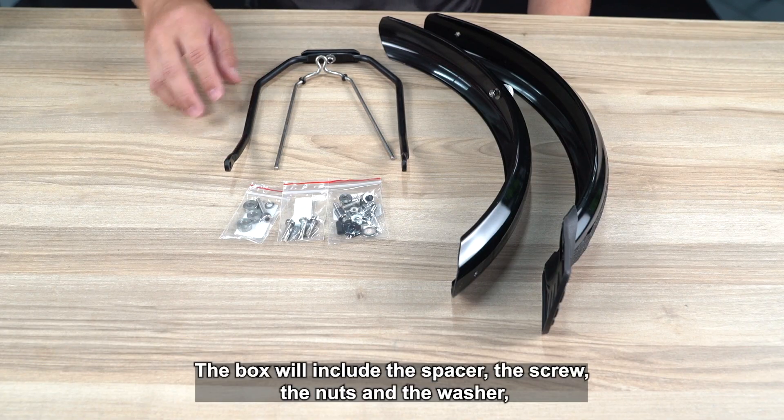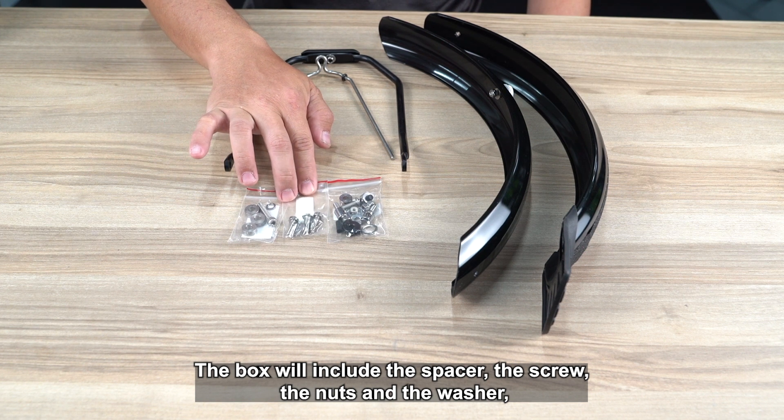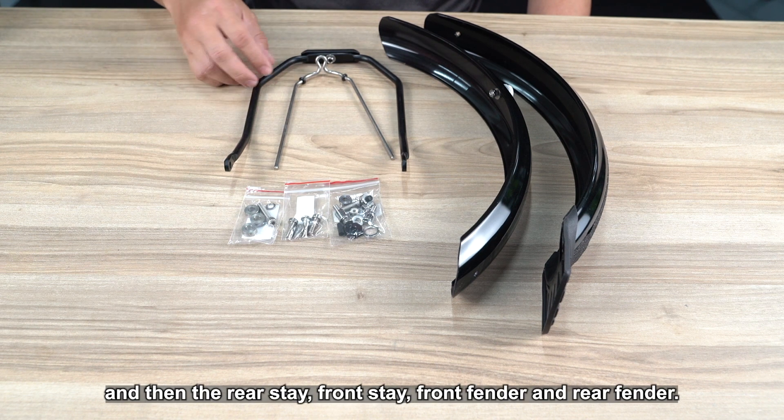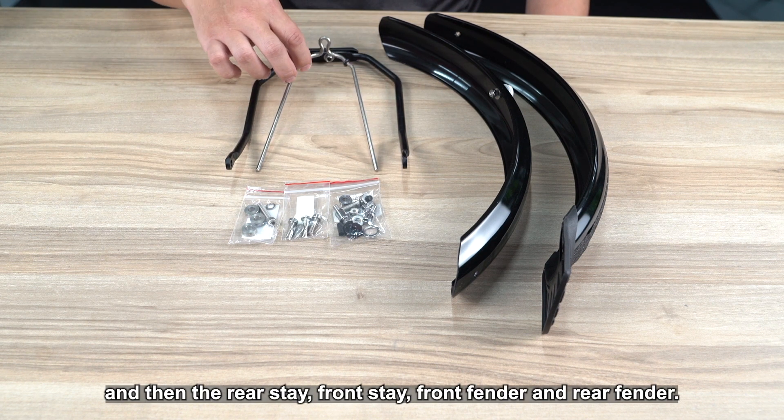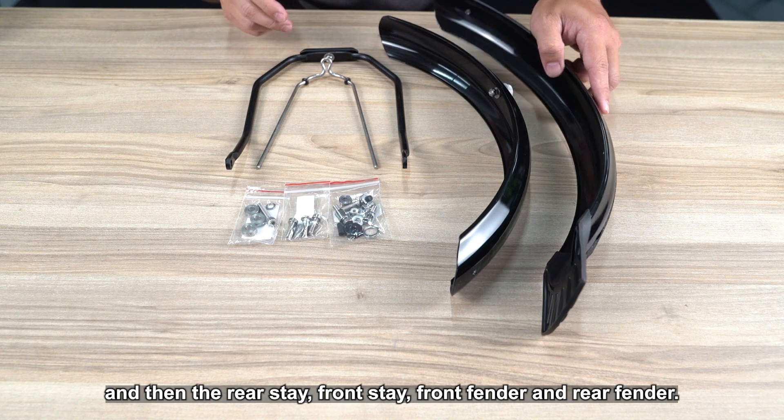The box will include the spacer, the screw, the nuts and the washer, and then the rear stay, the front stay, the front fender and the rear fenders.